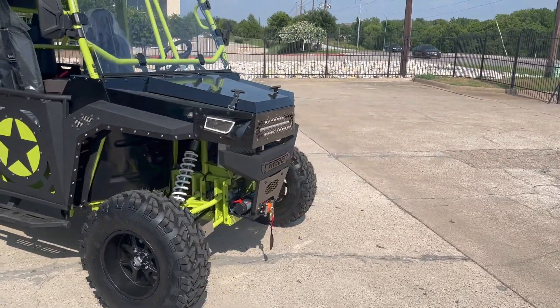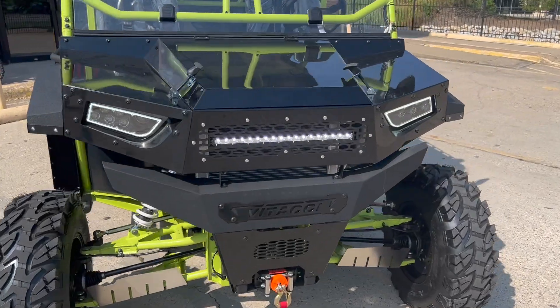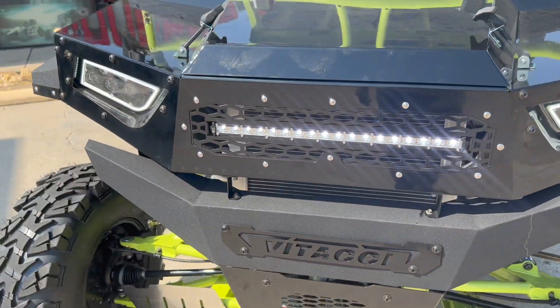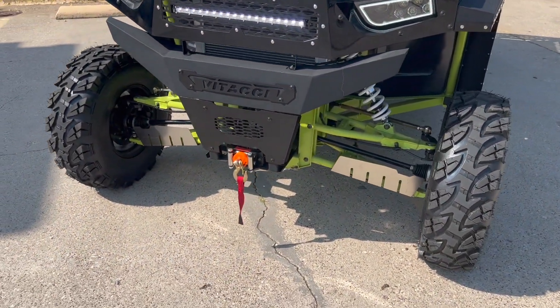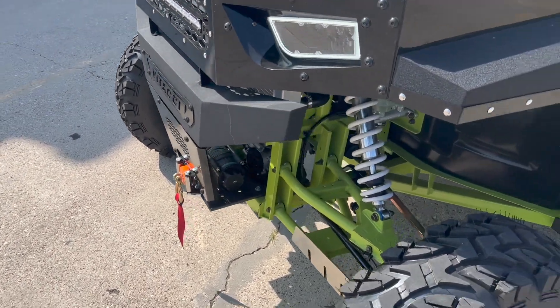Let's take a look at the front. First we see some beautiful halo LED lights. In the front we also see a winch — it can pull up to 3,500 pounds. Pretty powerful winch there.